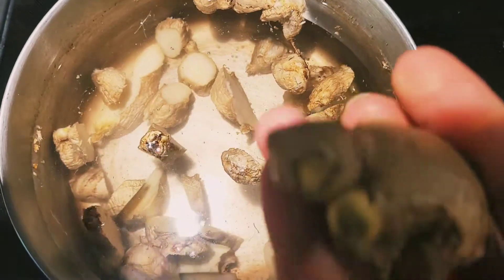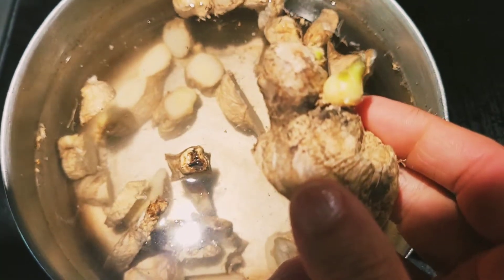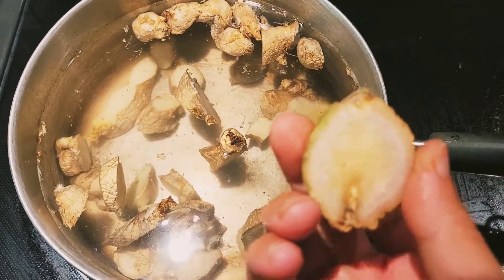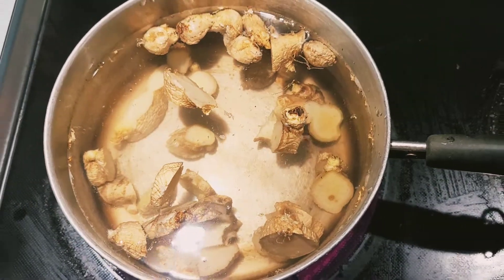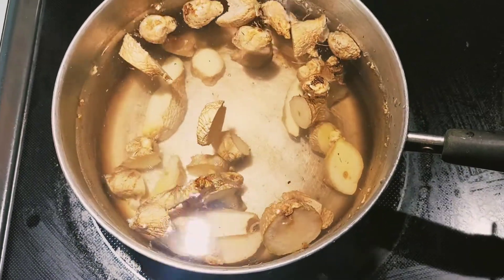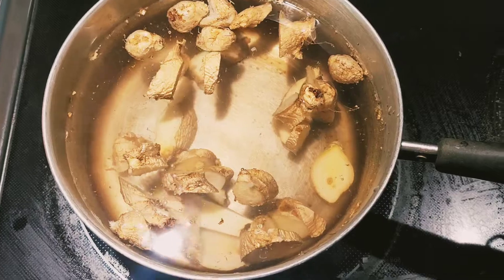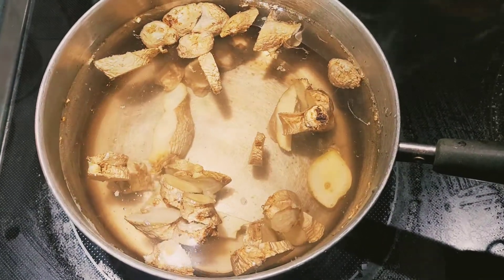I'm making ginger tea today with really beautiful ginger root — you can see I cut it into slices. I do not peel the skin; I honestly don't peel skin off a lot of my fruits and vegetables, I just leave it intact. I have a quart saucepan with about a cup of sliced ginger root, nice and spicy, and I'm going to put this on a nice simmer.